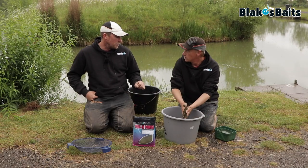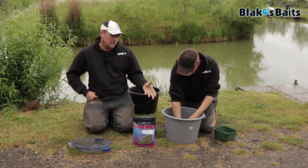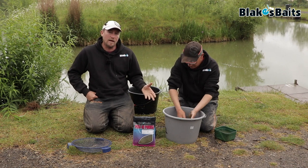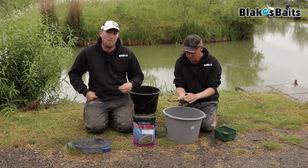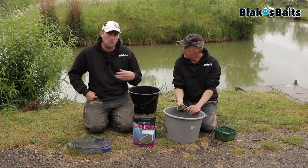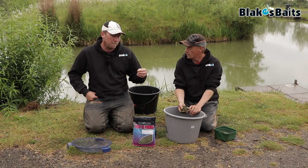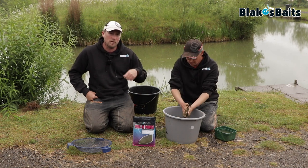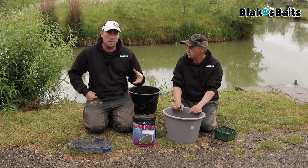If you were going to use it for a paste, you'd probably mix it backwards like the expander — we'll talk through that in a bit. This is mixing it standard. When we use the expander, you actually mix it backwards and add the ground bait to the water, and that way you get a smoother consistency. So if you want to use this for paste fishing, mix it backwards: put the water in first and just add the ground bait as you go along until you get the consistency you want.